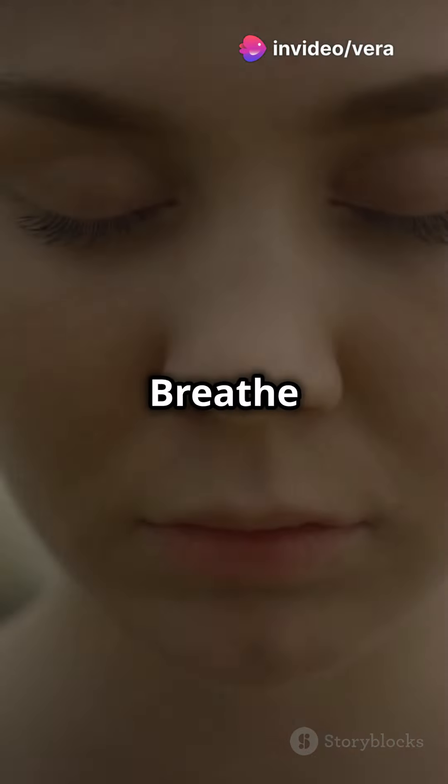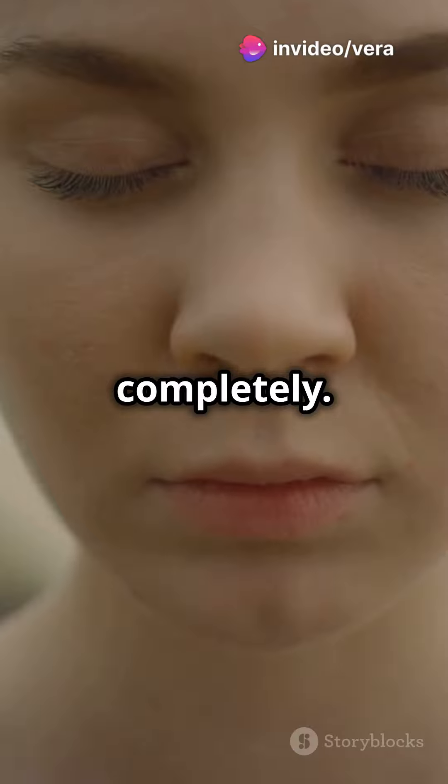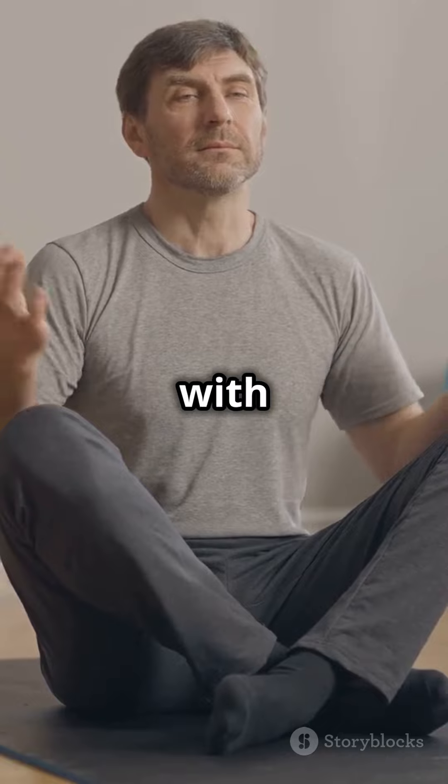One more time. Breathe in, filling your lungs completely. Hold it. And exhale slowly, feeling more relaxed with each breath.